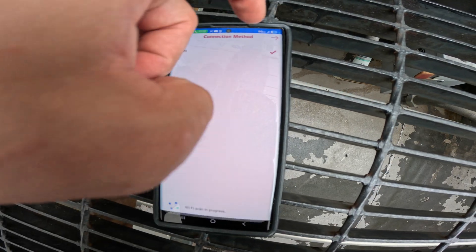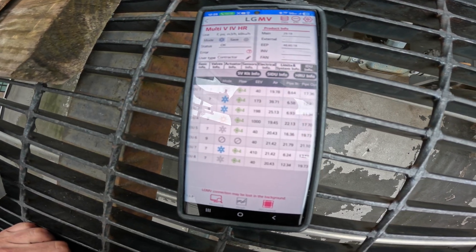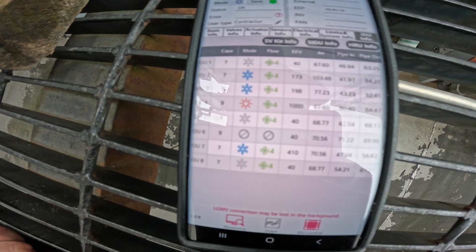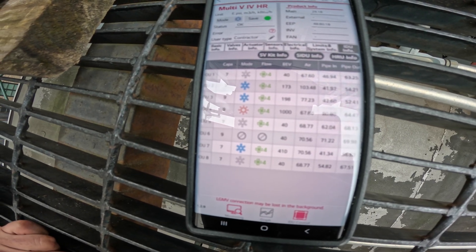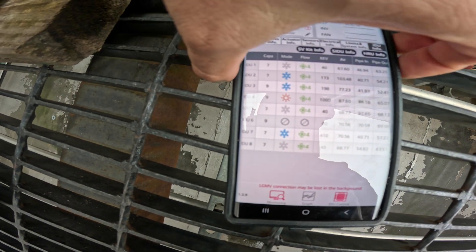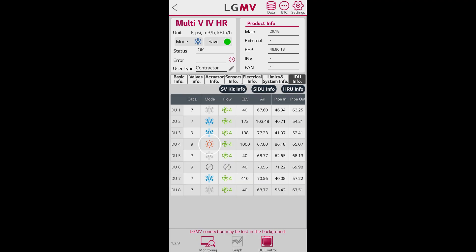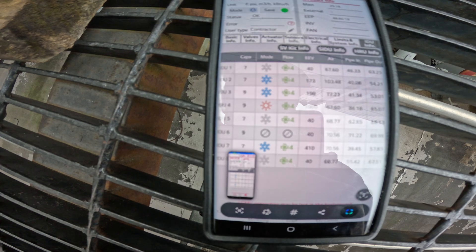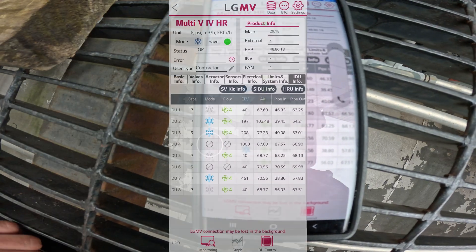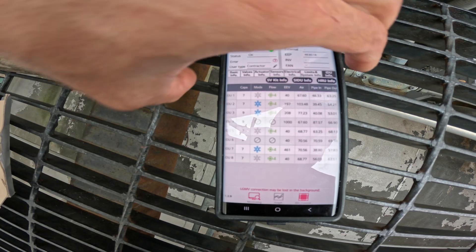I'm resetting the app. Oh now it went — it's in heat right? It wasn't before. I see it — that's IDU4. IDU4, all right, turn it off. It's off. Yeah, there we go, it just turned off. That's IDU4 — that's 305? All right man, move on to the next room.